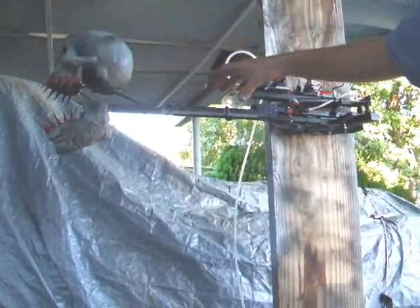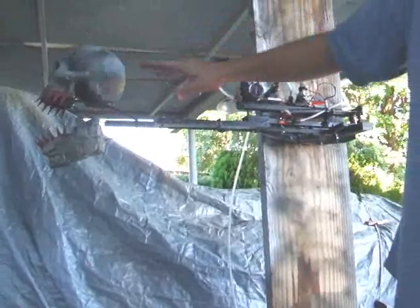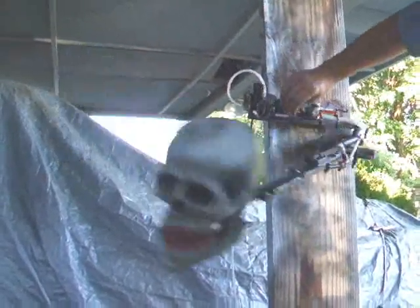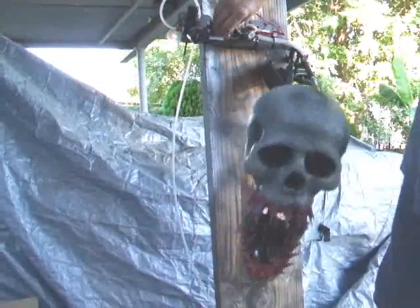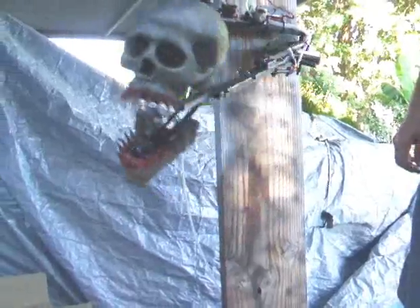Next I'm going to put some vertebrae in here after I get the spitting mechanism and everything in there, and I'm going to skin it so the whole thing will be pretty cool looking when we're done. We'll shoot some more video as it goes. But that's it for now.